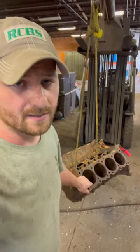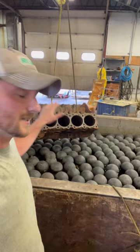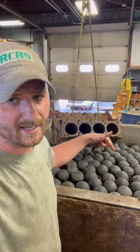I've had a few people ask me to show the step-by-step process of how we get these engine blocks stripped down to bare metal, and I'm going to take you through that process right now. First step, we got to get all this oil and grease off of it, so we're going to lower it into our paint removal and degreasing tank.